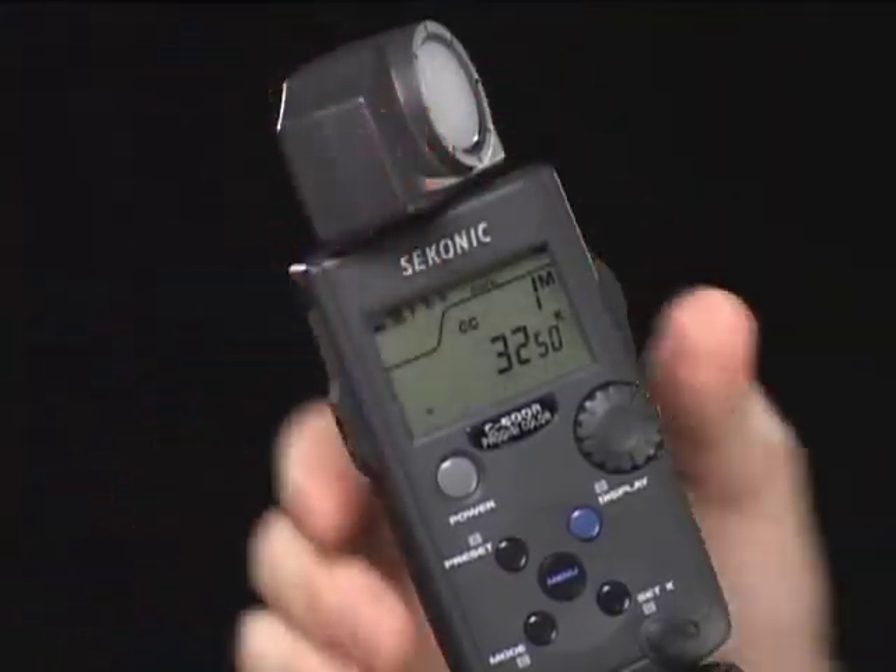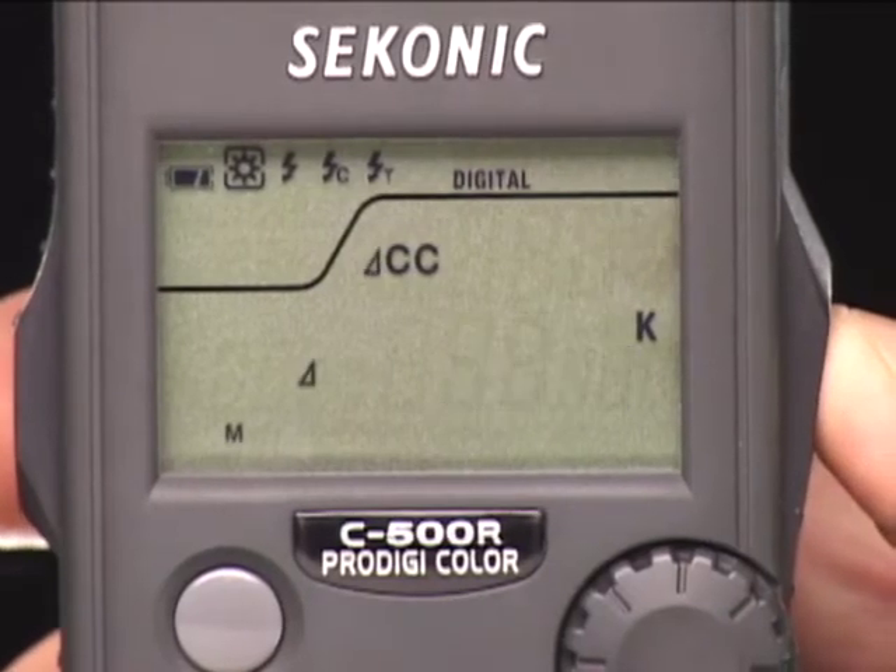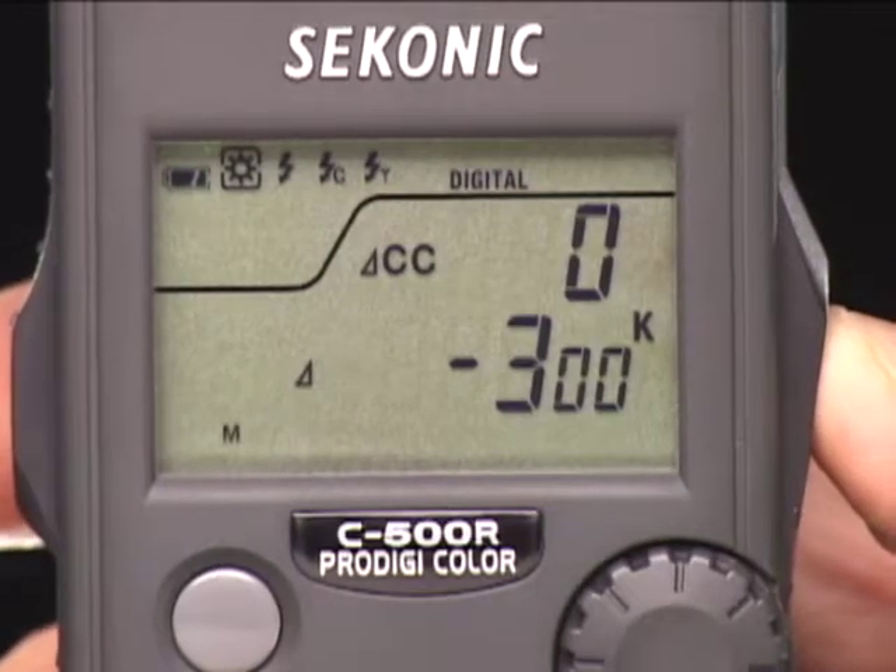It's the world's first and only color meter designed for digital photography, to save you hours in post-processing and to keep the money where it belongs — in your pocket. How would you feel if you didn't have to make color adjustments to your images after every shoot?